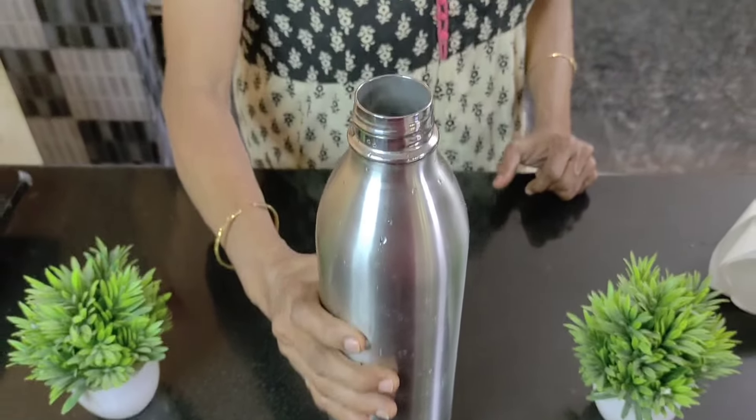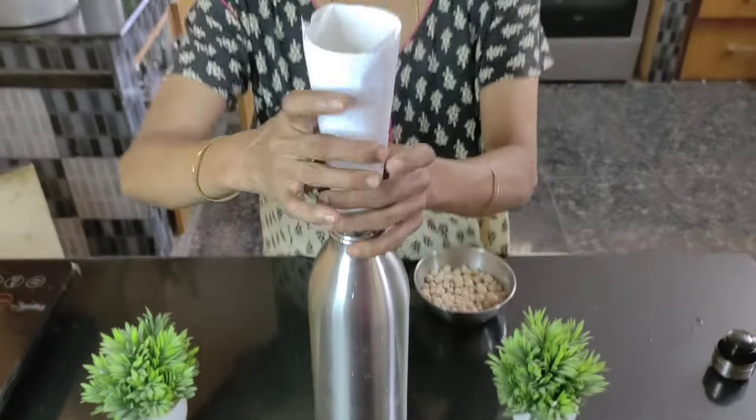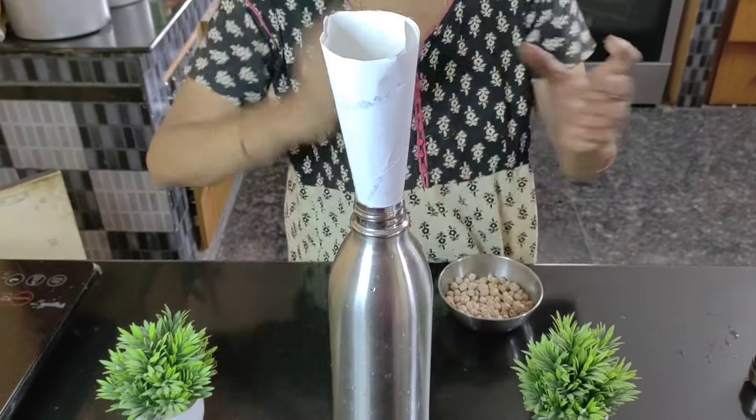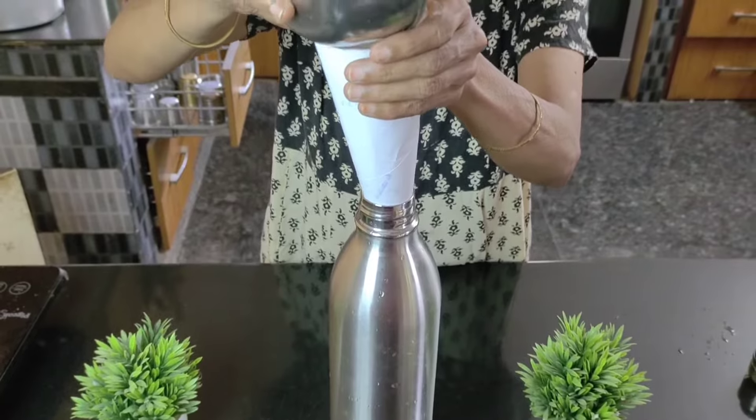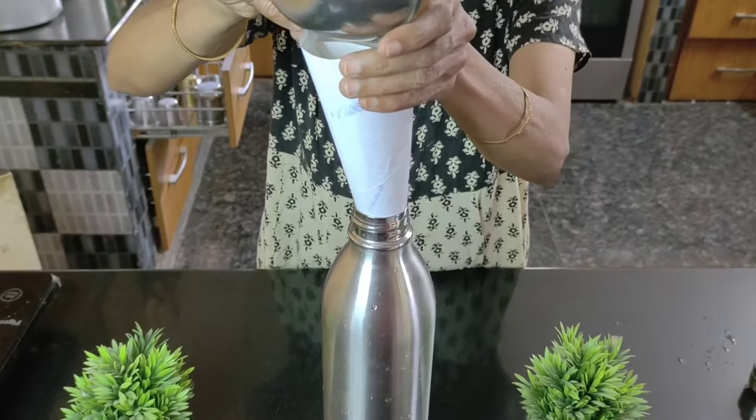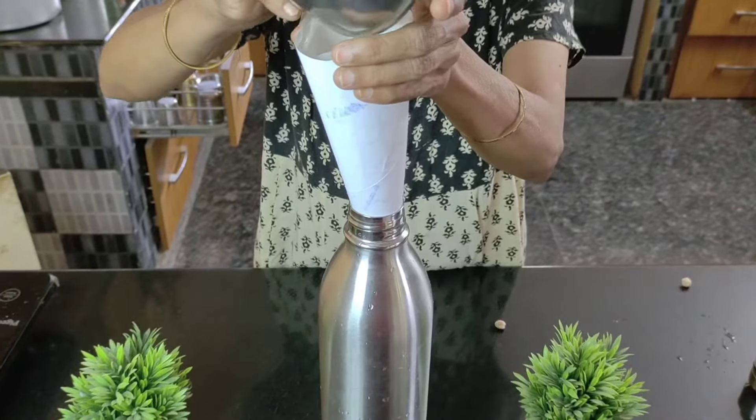I take a vacuum flask and slowly empty the chana completely into it. For this I am using a small paper funnel so that it doesn't fall outside. The chana is completely emptied into the vacuum flask, as you can see.